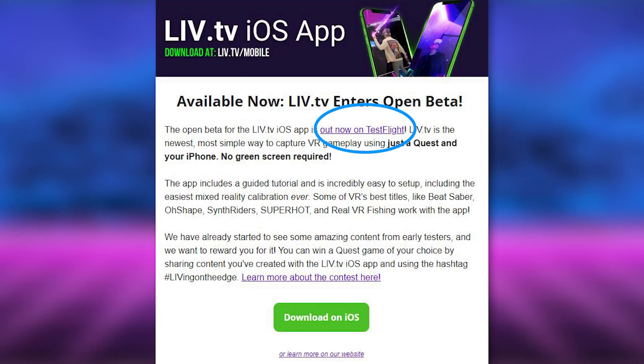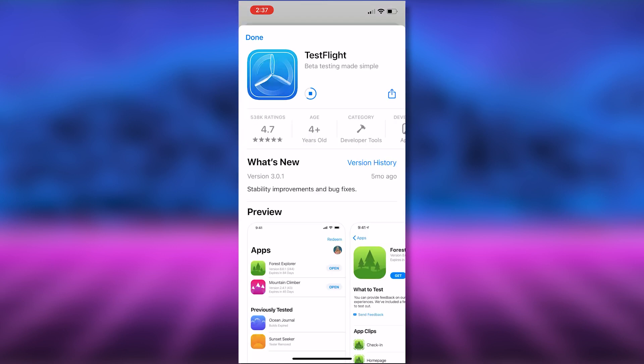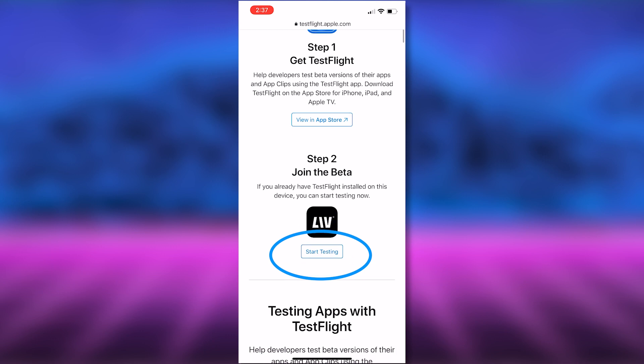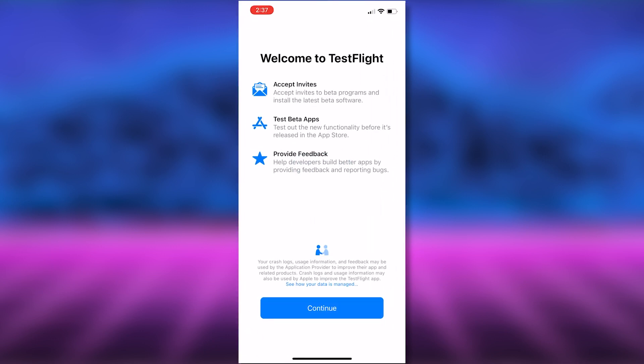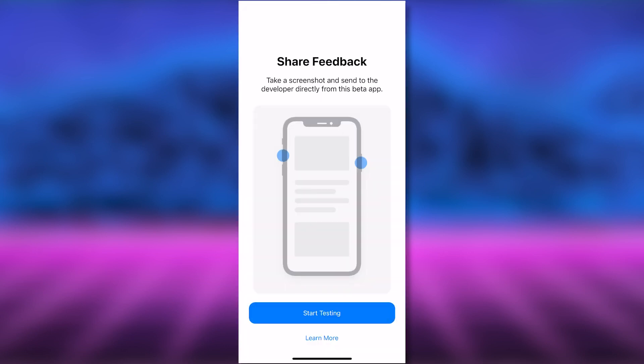Live iOS is up on TestFlight, which is used to help developers test beta versions of their apps. You can test the app by clicking on the link in your Live Invitation email — I'll include the link in the description. Make sure to open it on the iPhone or iPad you plan to use for mixed reality recording. You'll first install the TestFlight app, then tap to join the beta Live iOS, click install, and the app will open. Make sure to give it permissions to connect to other devices and start testing.